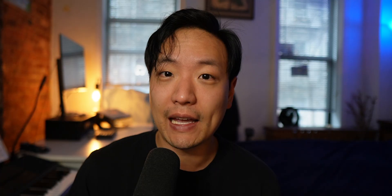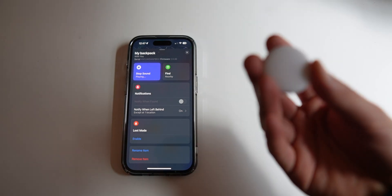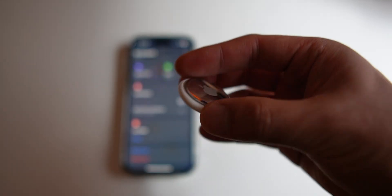The second thing that you can do with your AirTag is to ping it to make a noise. If you don't remember where you've left your AirTag, you can open up the Find My app again and hit play sound, and it will start making a noise so that you can hear where it might be coming from.